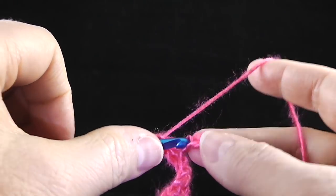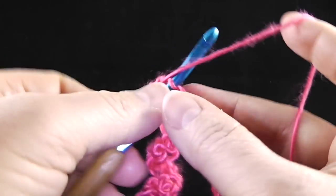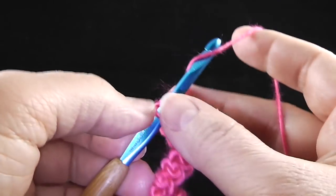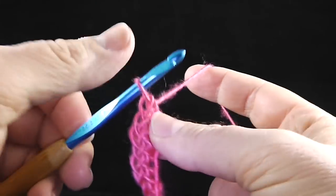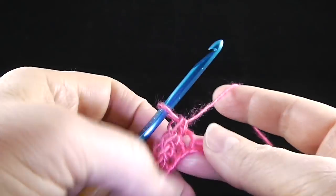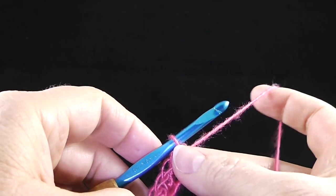That's another increase, and we're going to do that all the way across. Then we come to the last five chains — just single crochet in each of those last five chains. That ends row number one.